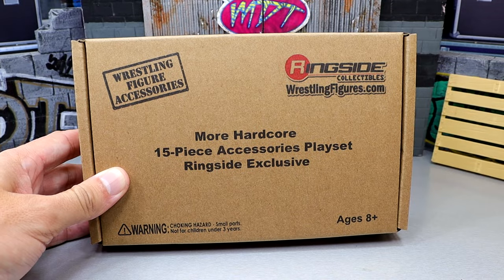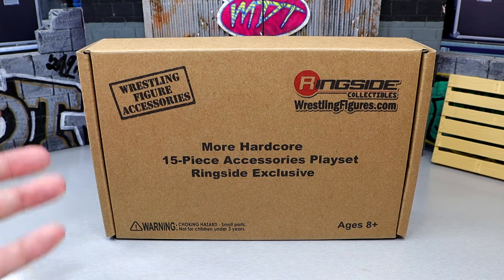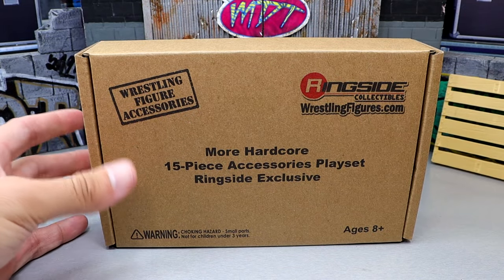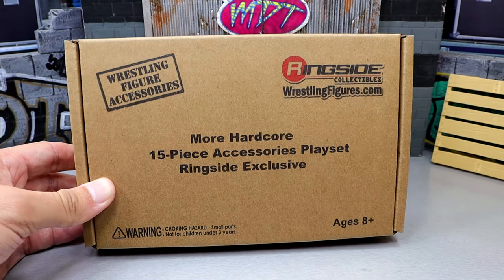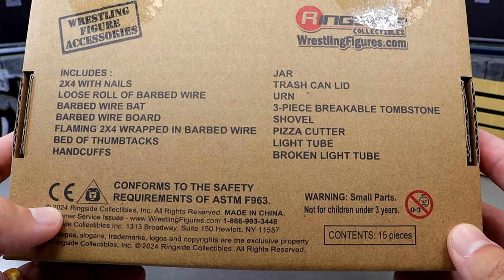Pretty plain Jane packaging, nothing special here today, but we haven't reviewed one of these sets in a really long time, so I'm excited to get into this. These are very fun for photography and fedding and all those different things, so if you guys want this pack, maybe it's something you want to look into. On the back, it does have the contents of the box with a bunch of warnings and stuff.